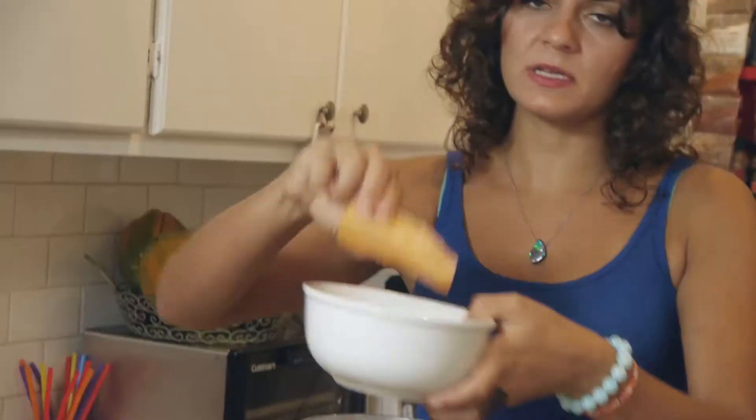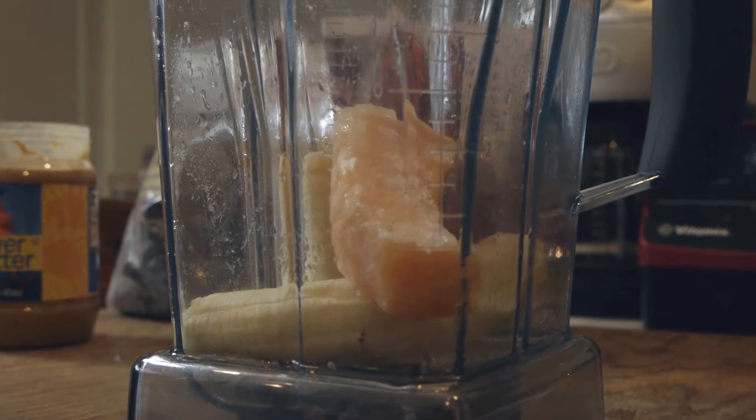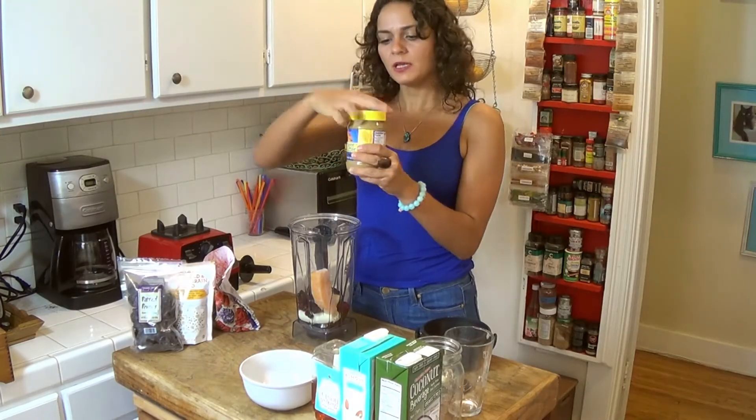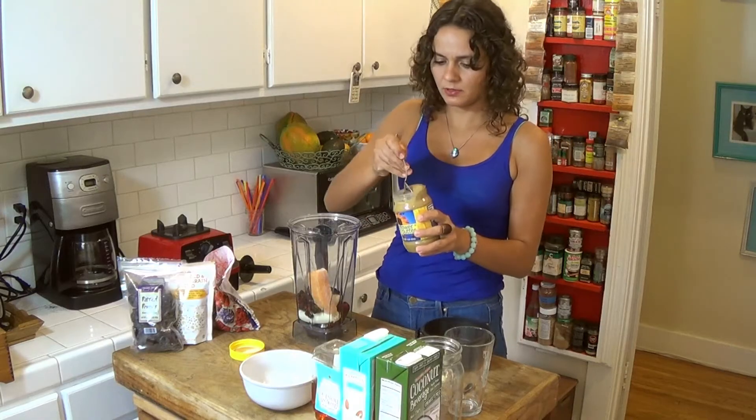I have a piece of frozen cantaloupe that was gonna go bad. Anytime you have fruit going bad, feel free to cut it, freeze it, and use it for your smoothies — you'll always have frozen fruit and zero waste. You can use peanut butter, almond butter — I have a sunflower seed butter in this case. I just put in a big spoon; it goes really nice with banana.